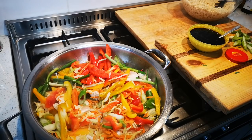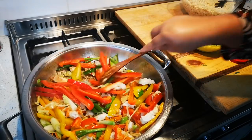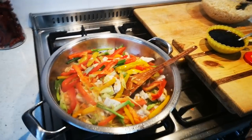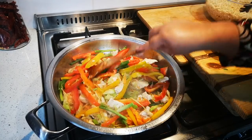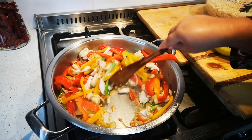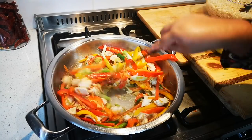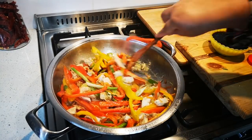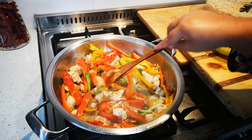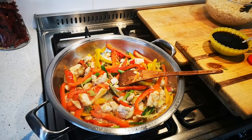Give this a stir — remember this is all on high heat. It already smells so good. I'm just going to stir fry this for about a minute or two, and then I'm going to add the noodles and the sauce, and then we're basically done.